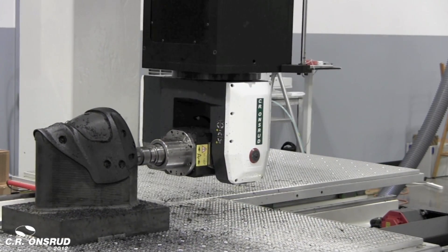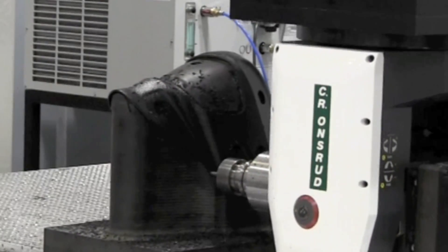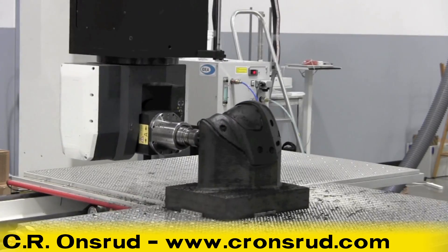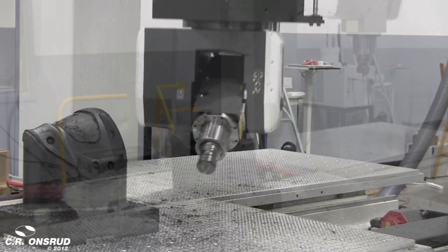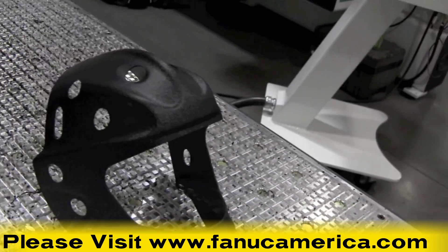To learn more about CR Onsrud and their full line of high-quality CNC machinery, please visit their website at cronsrud.com. To learn more about FANUC America's intelligent factory automation systems and CNC technology, please visit our website at fanucamerica.com.